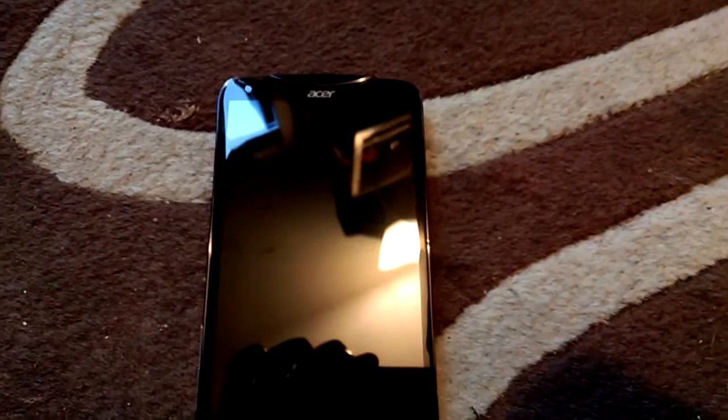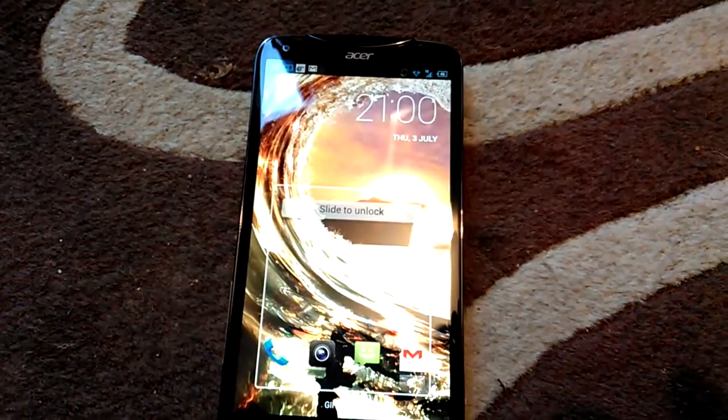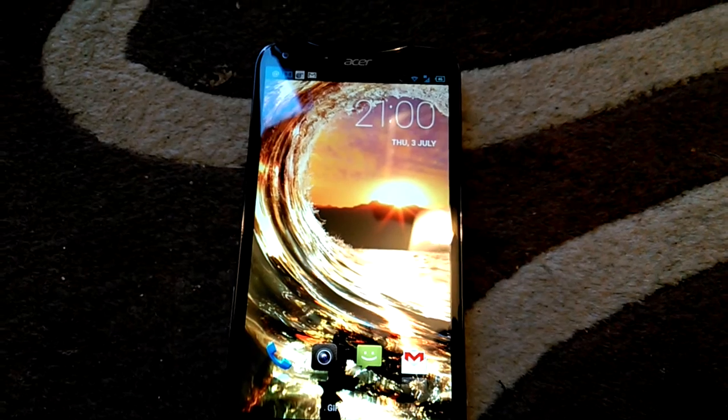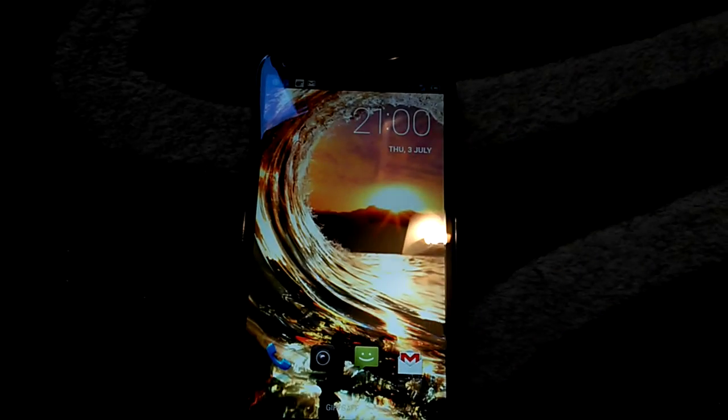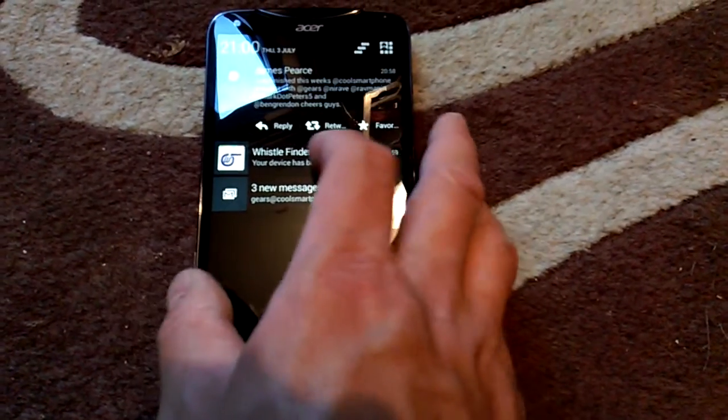You basically put it to sleep, and then when you have the phone turned off — let's say you've lost the phone and you don't know where it is — now, just like those retro key fobs you may remember from years back, you just whistle and there you go, it finds the phone.